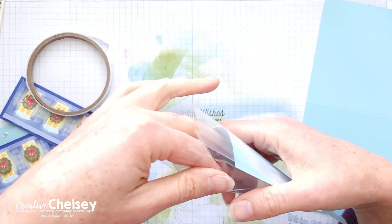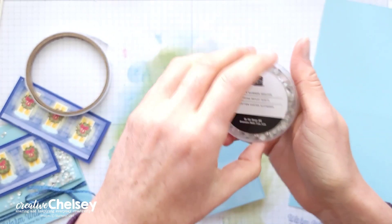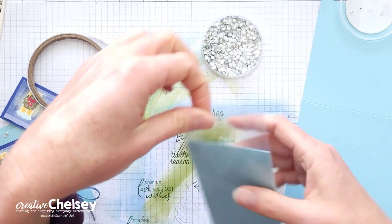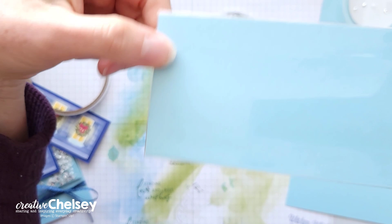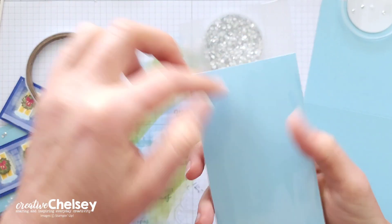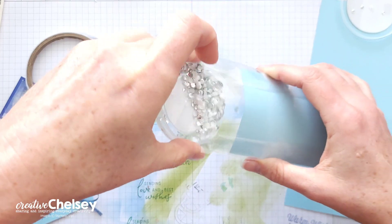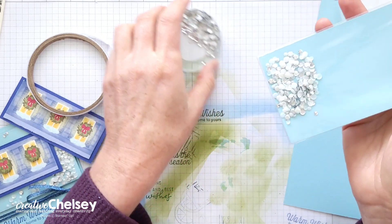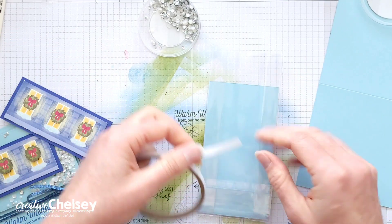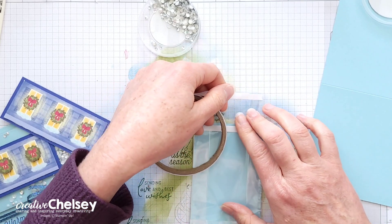Now we're ready to add our elements. I'm just going to use some sequins — these are the Subtle Shimmer Sequins, available in the annual catalog or online. You want to make sure they go in the front of your cardstock. If you flip this over, you'll see the lines from the folds of the treat bag, so make sure the front has no lines and is nice and smooth. Open this up to create a little pocket on the front side and sprinkle in some sequins. Make sure there's enough in there. Then on the back, we're going to do the same adhesive — one right at the top of the cardstock and one right at the top of the bag.